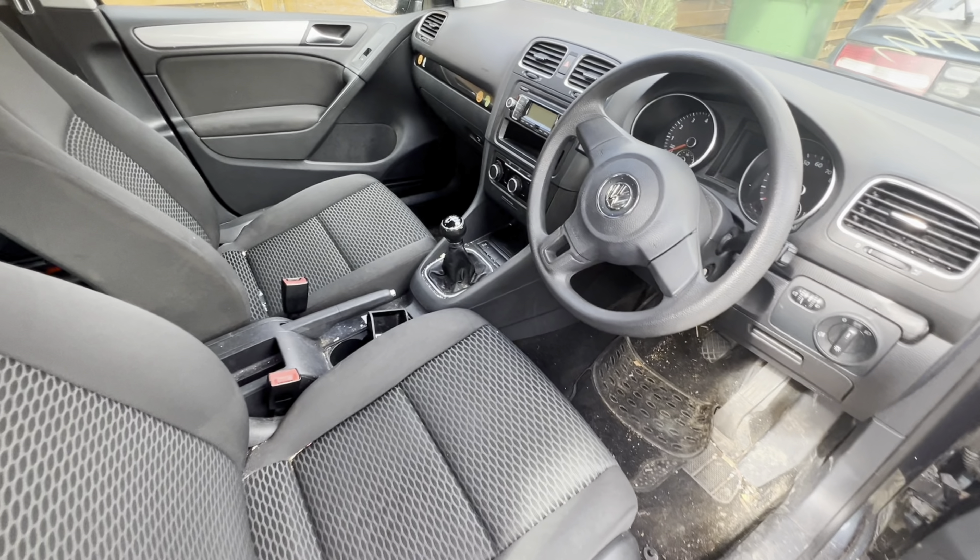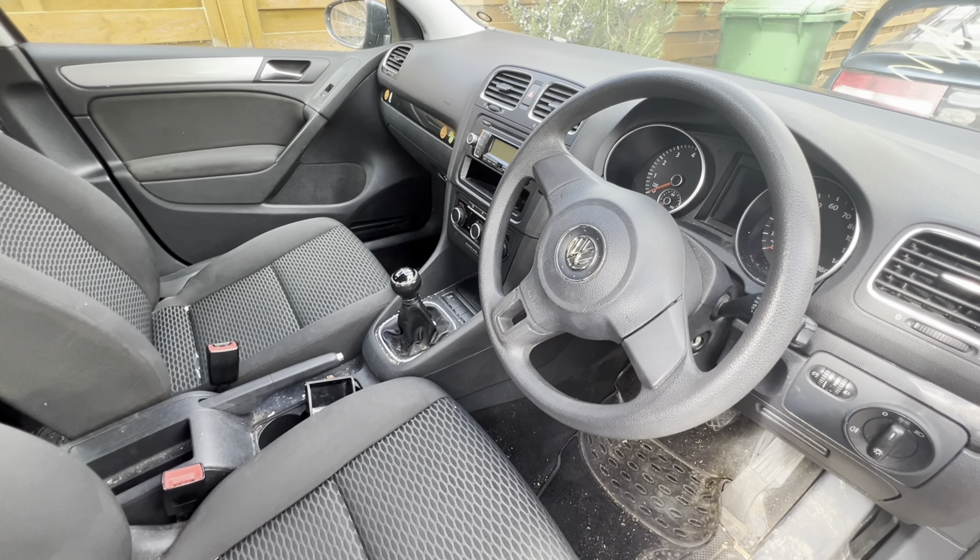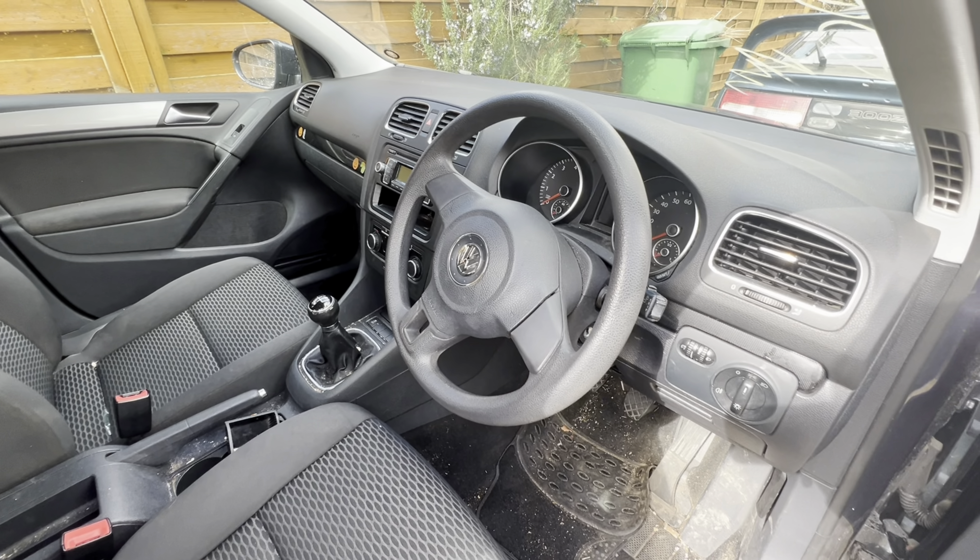What's up guys, welcome back to our channel. It's Zee and Abs, the Zabs Project, and today we're going to show you how to remove a dashboard from a Volkswagen Golf Mark 6.